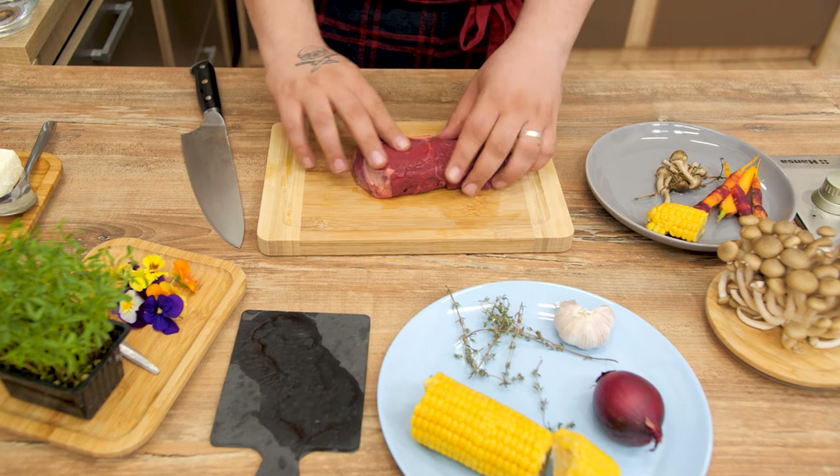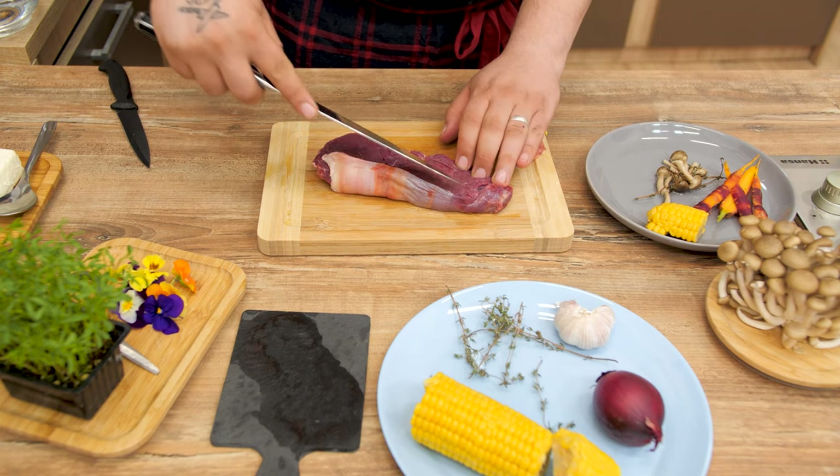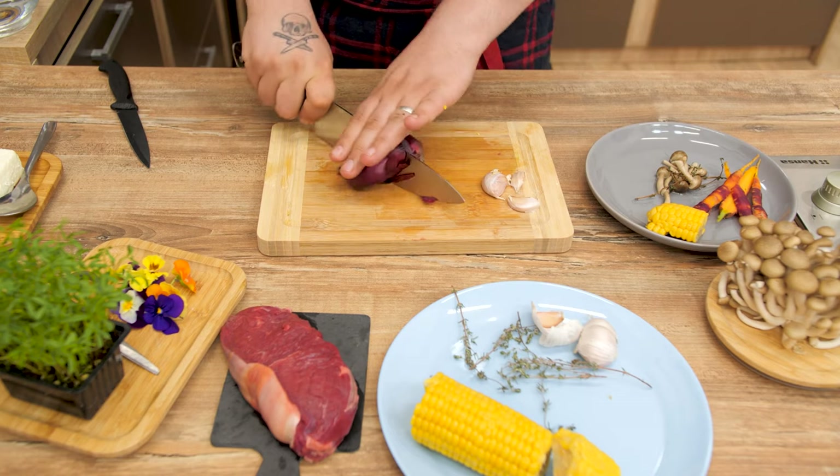First, prepare the beef steak by removing any excess skin and make small cuts with the knife on both sides. Peel two to three garlic cloves and cut an onion in half, then chop it in big chunks.